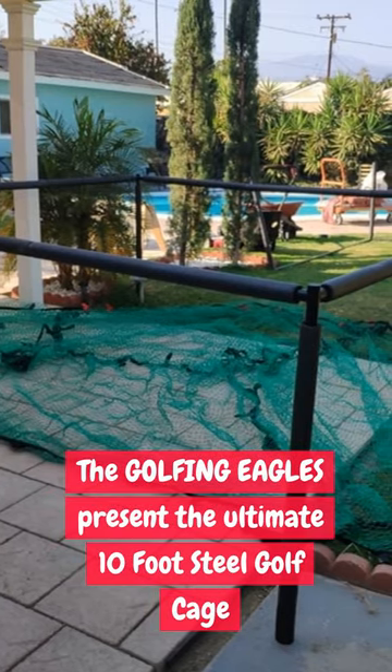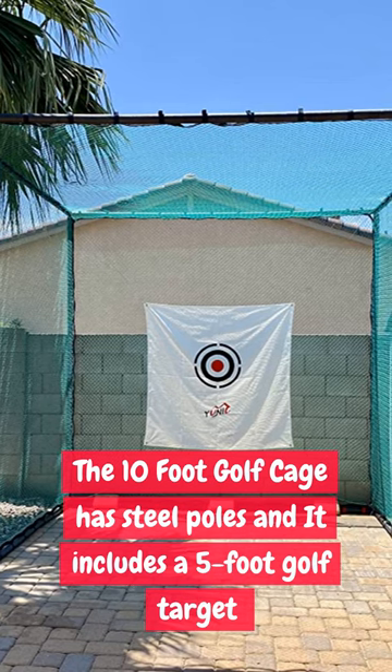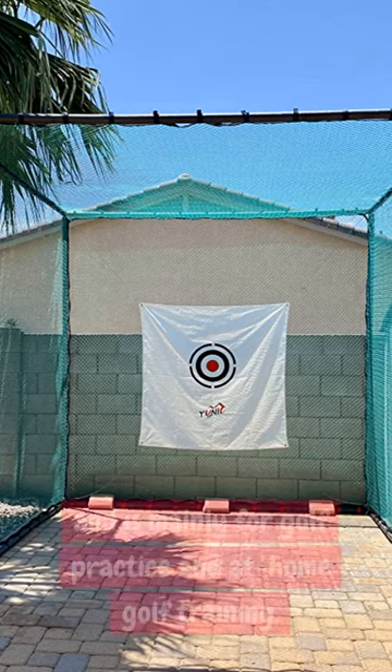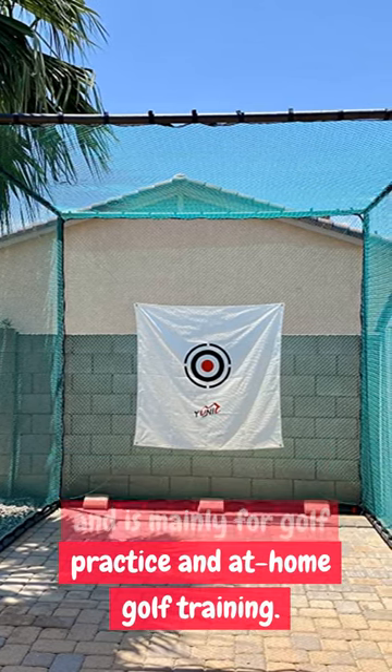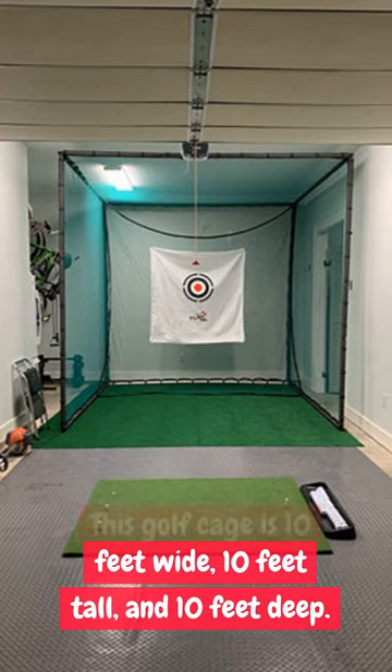The Golfing Eagles present the ultimate 10-foot steel golf cage. The 10-foot golf cage has steel poles, includes a 5-foot golf target, and is mainly for golf practice and at-home golf training. This golf cage is 10 feet wide, 10 feet tall, and 10 feet deep.